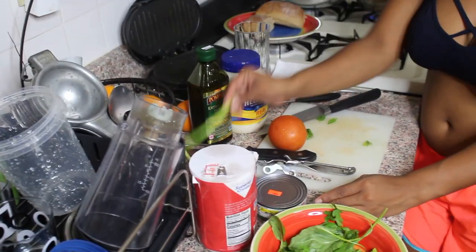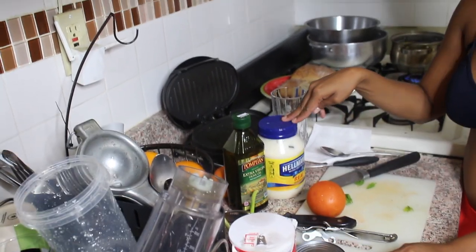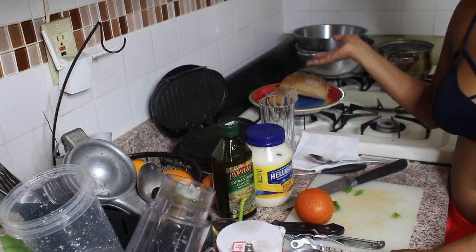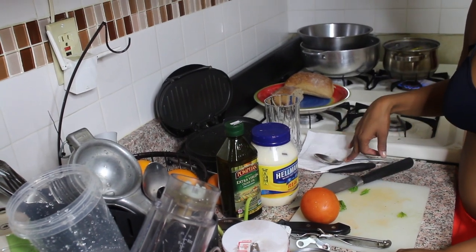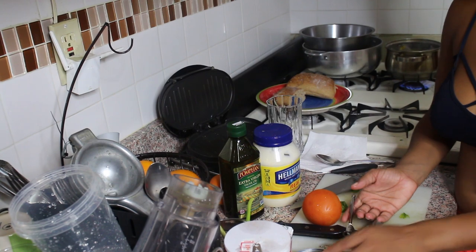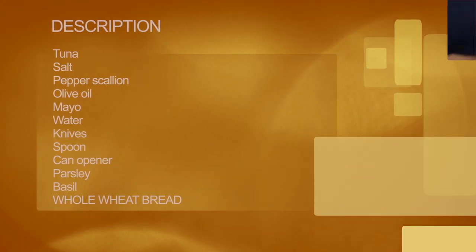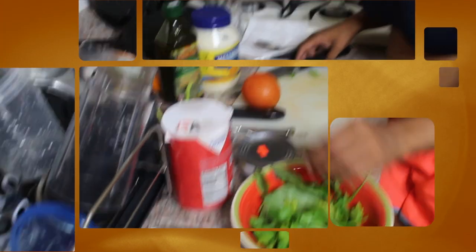Let's get started. You need tuna, salt and pepper, some scallion, olive oil, a little bit of mayo, a cup of water just in case, some knives, a spoon, an opener for the can of tuna, and some parsley and basil. That's all you need for this quick snack.